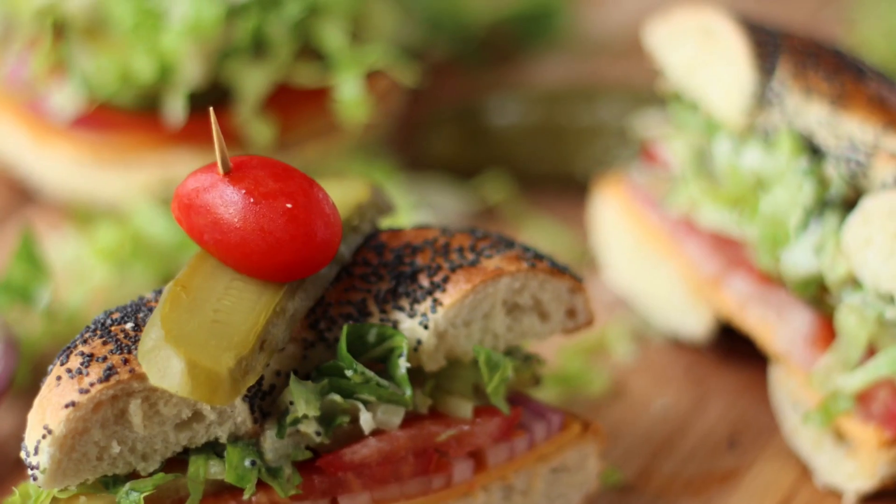So these are meals that you don't need like a stove or an oven to make, so super easy. And today we're making some veggie Caesar bagels. I actually used to eat these all the time when I was back in the old days in high school.